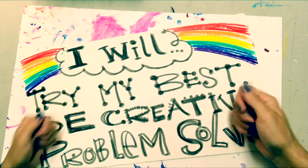Let's do it with the art moves. I will try my best, I will be creative, and I will problem-solve. If we can keep those three things in mind for any art project — and really any other time in our life — we're gonna be in totally good shape.